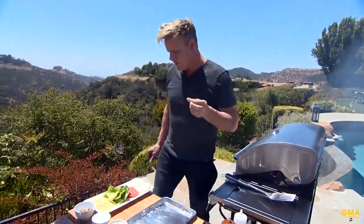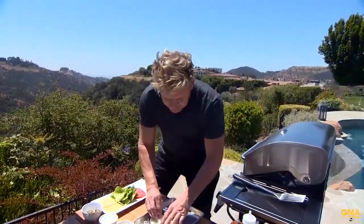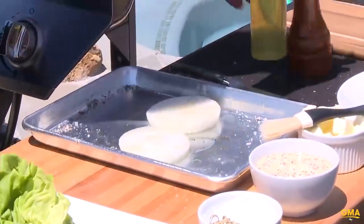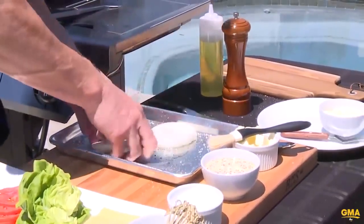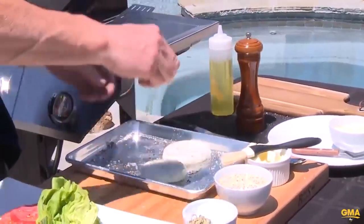What goes well with the burger? Great cheese, tomato, lettuce, a little bit of mustard mayonnaise, and then these beauties — grilled onions. Peel the onion, slice them, lightly season them. Salt, pepper — fresh grilled onions on a burger, trust me, delicious. Easy to do, absolutely phenomenal.